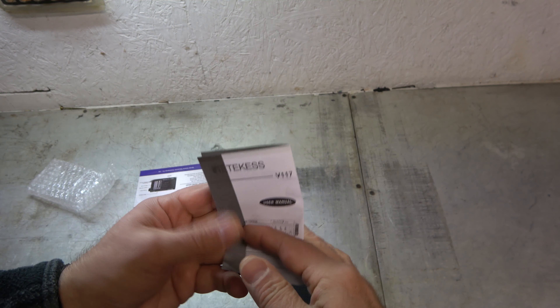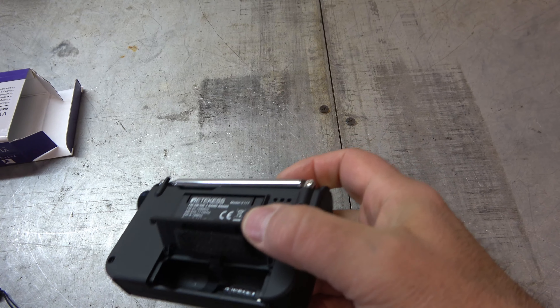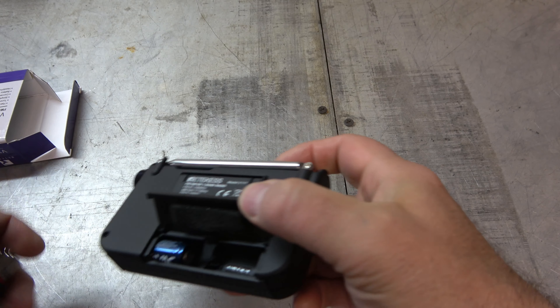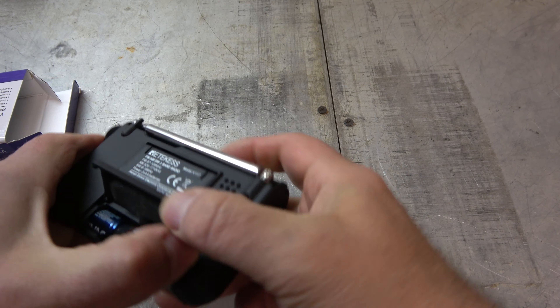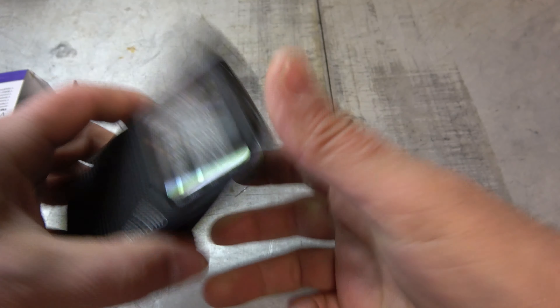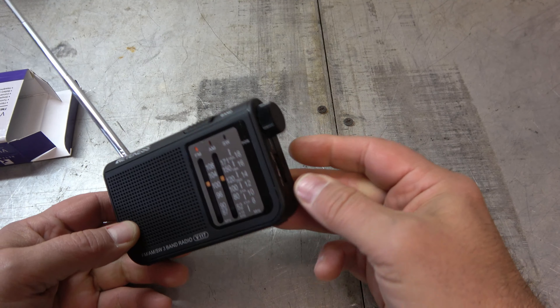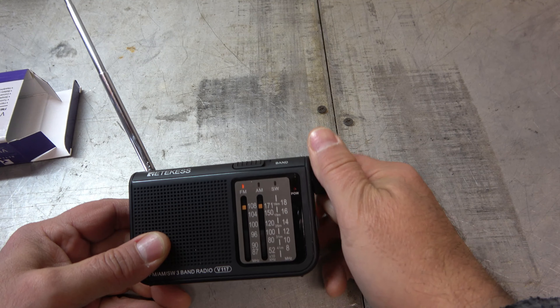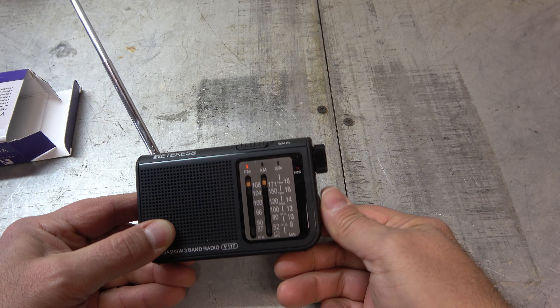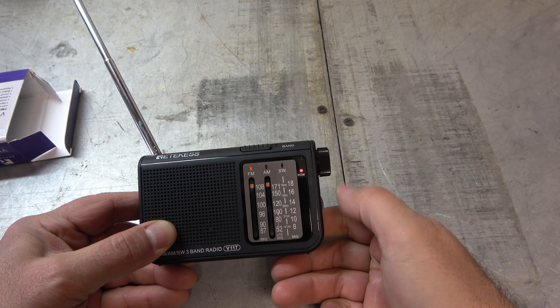Let me get some batteries and let's fire this thing up. All right, let's try this thing out. We'll start off with the FM band. I've got to be mindful of copyright stuff here. Got a little power light there.